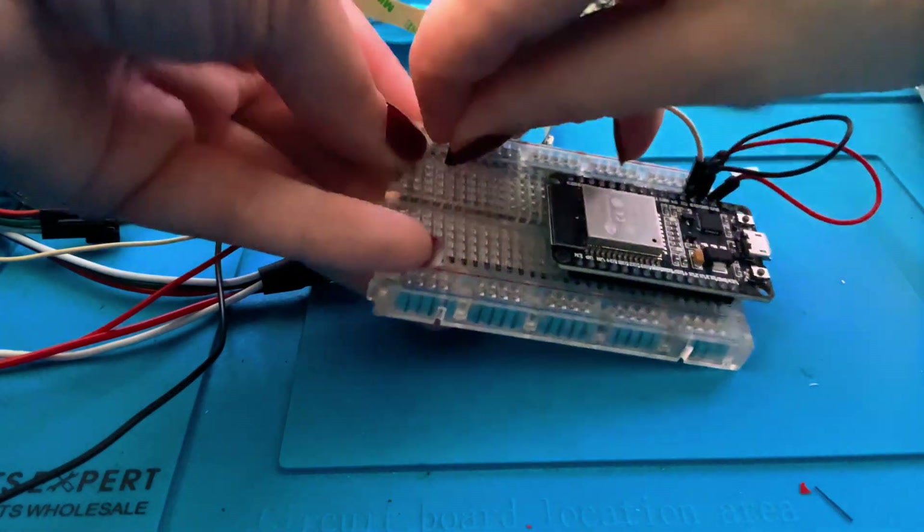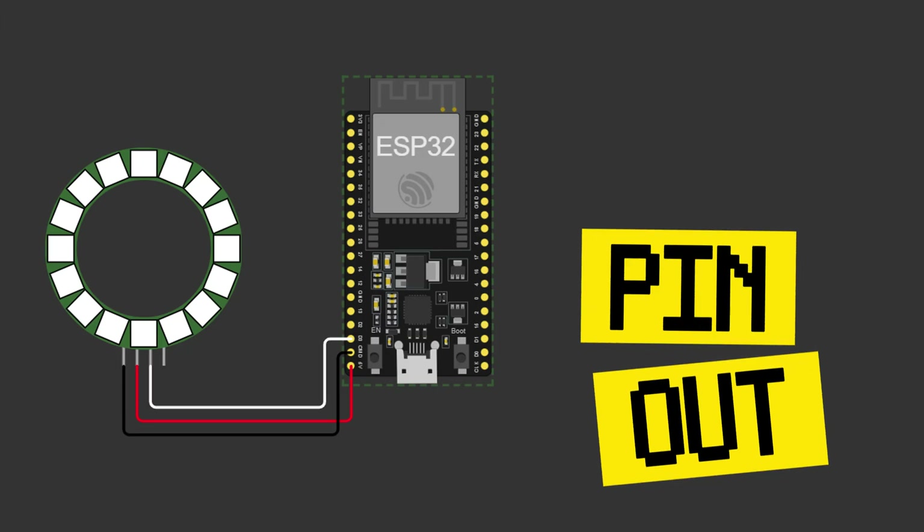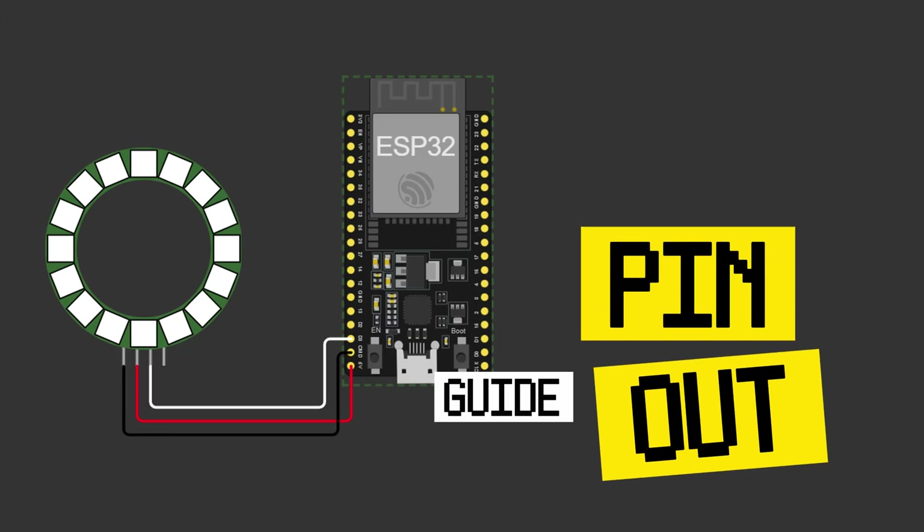This is essentially the ESP32 now hooked up. You will also need a data cable, so make sure you have a cable that does data and not just power, or you will not be able to upload to your board.